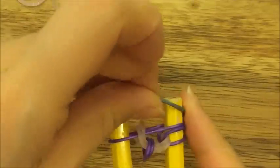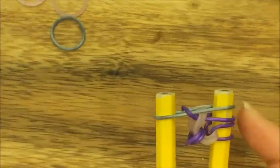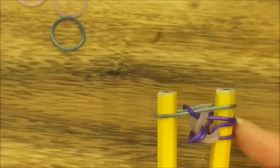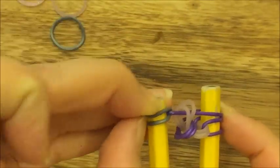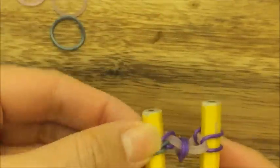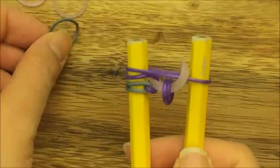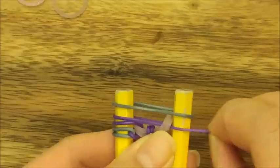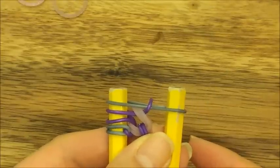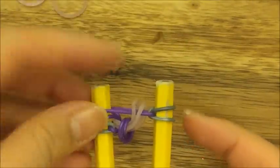Take your gray band, put it up on top, then pull the left purple band up and over like so. Pull this gray band and these two purple bands all onto the left side. Put your gray band on top, then pull over this purple band like so, and pull this gray band back onto its peg along with the purple band.